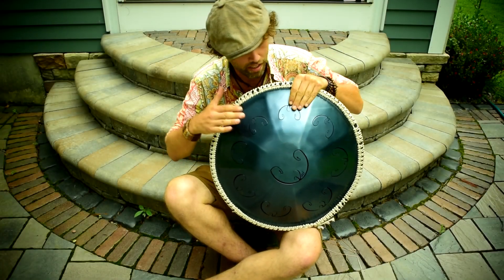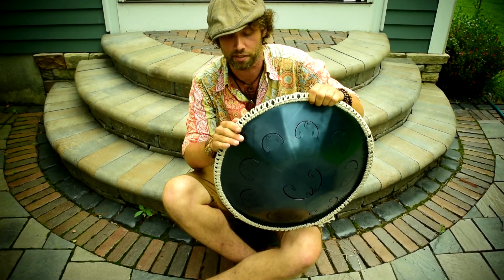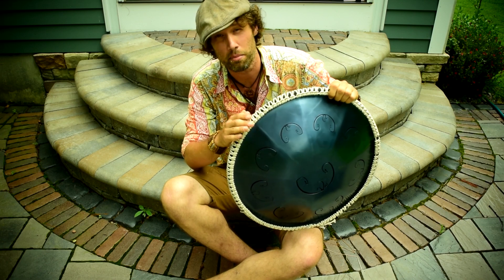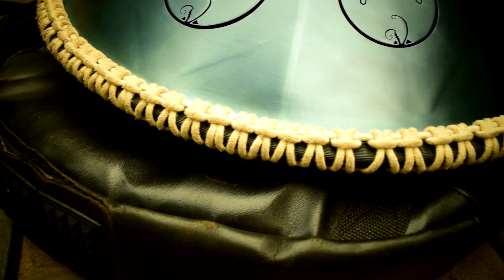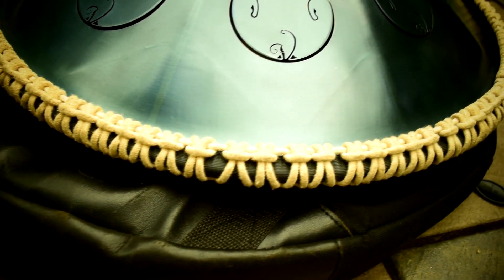Hey, my friends. Today I wanted to talk about how to make a rim for your ralph. And although this can be a little bit of a lengthy process, it's not a very hard macramé knot to tie. So I think that it's pretty accessible to most people.